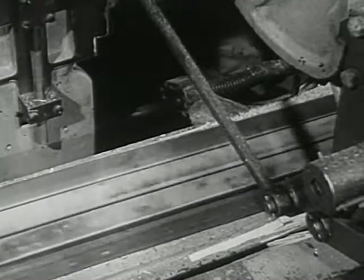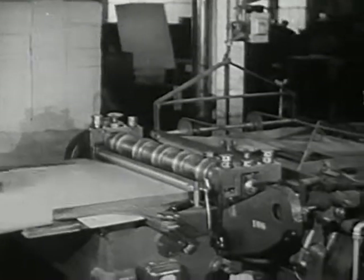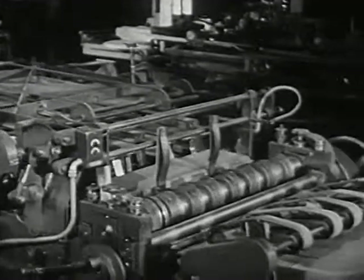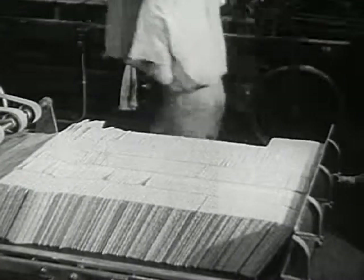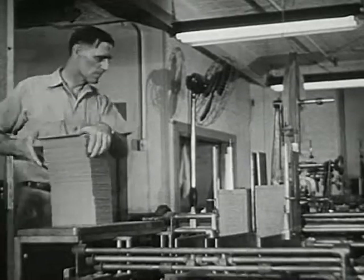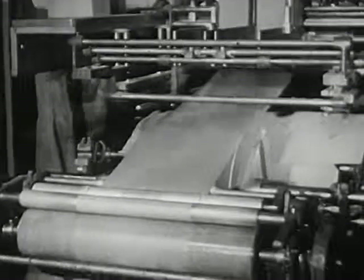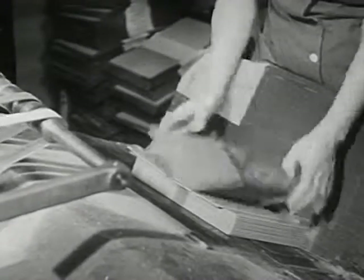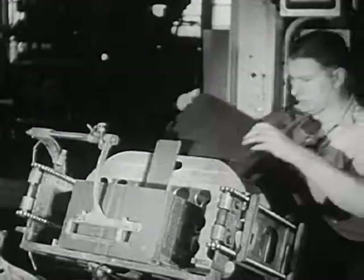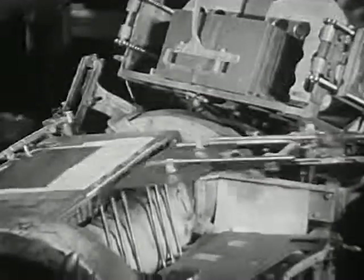But the books are not yet finished — they still need covers. Strong book covers are made from paper board. First, the paper board is cut just the right size. Next, cloth from this roll is glued over the paper board. This makes covers that are strong and good looking. At last, the name of the book is stamped on the cover in shining gold letters.